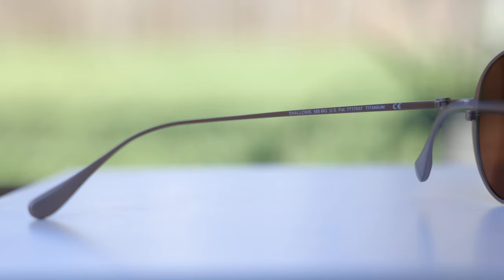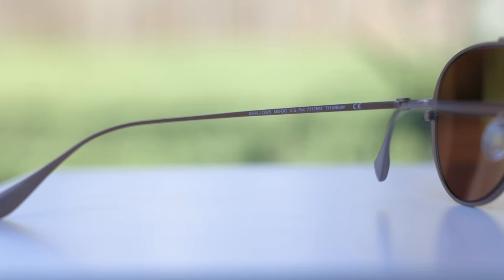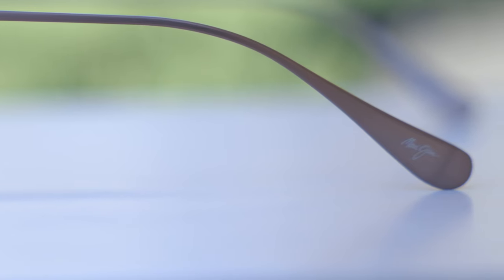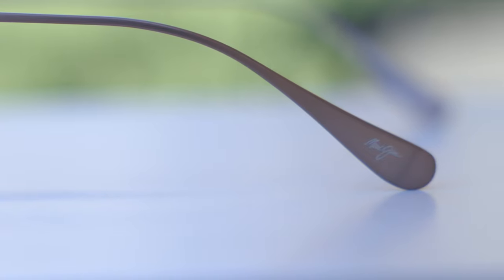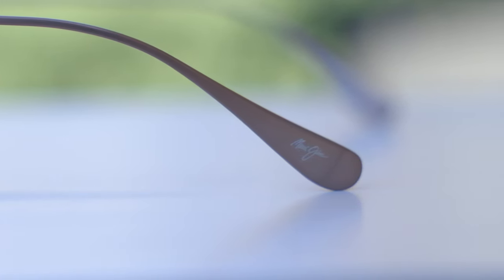The frames are made out of titanium and the lenses are Maui Jim's MauiBrilliant lenses, so combined they weigh basically nothing — they are so lightweight. That allows you to wear the sunglasses all day long without any discomfort, which is really incredible. Like every pair of Maui Jim sunglasses, there's a little Maui Jim logo in the top right corner of the lens for authentication purposes, and another Maui Jim logo on the outside left ear rest, also for authentication.